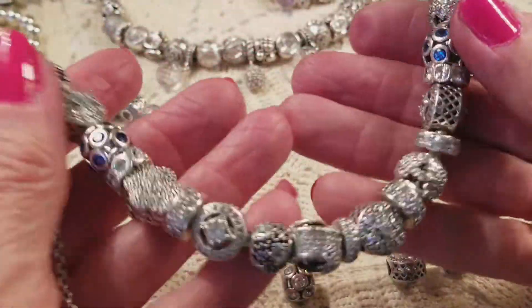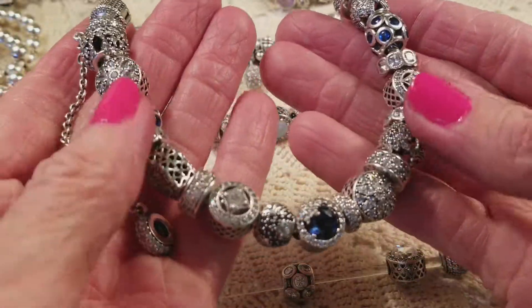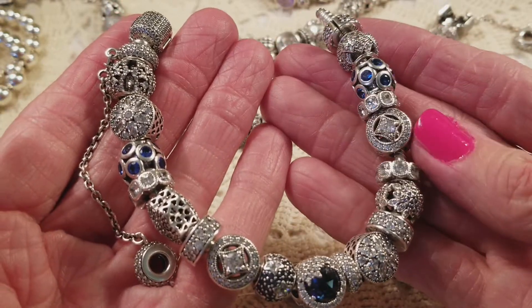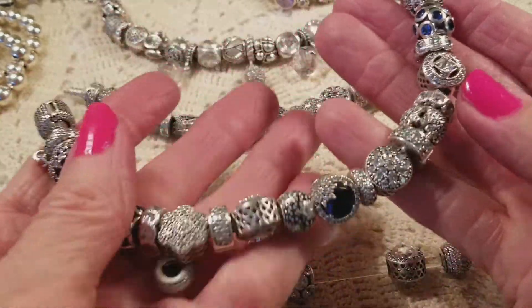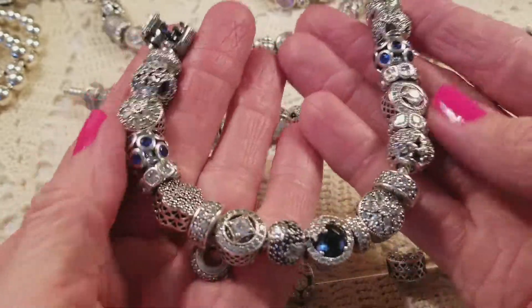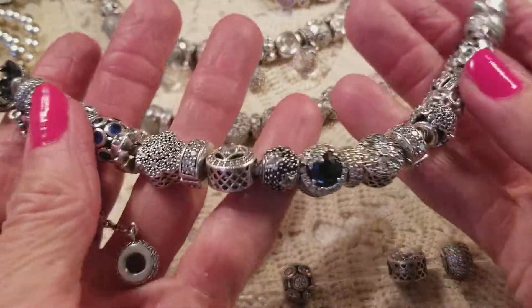I'm really happy with this one now. It feels good and it looks good. It was a little bit too balanced before — this is a little bit more eclectic, and I like that better. It's got a nice feel. So I think I'm done with this as the blue, and I know how to make it clear.